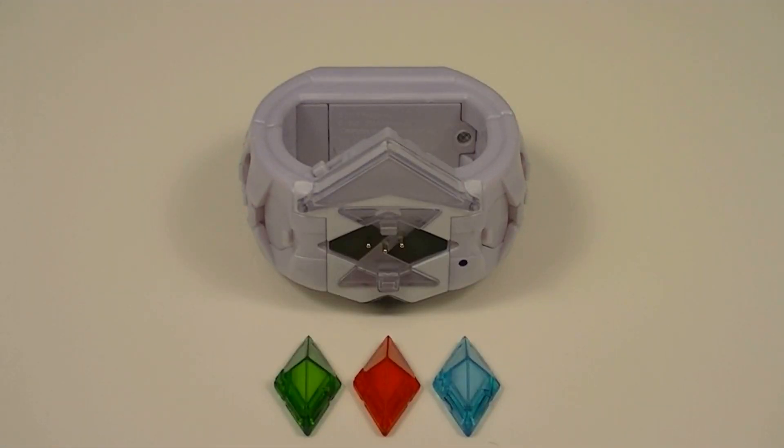Next we have Volume 06, which contains Decidueye Z, Incineroar Z, and Primarina Z. These ones all match the same colors that were for their respective Type Z Crystals, meaning they're the same shades of green, red, and blue respectively.